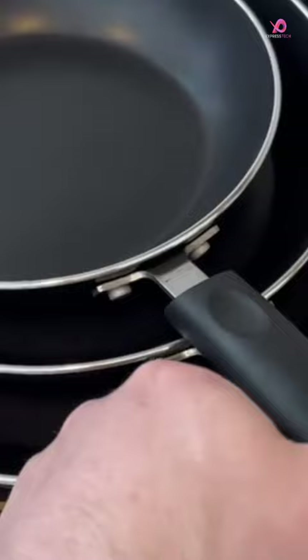Thanks to the induction bottom of these frying pans, they are suitable for use on any cooktop, including electric and ceramic ones. The professional-grade aluminum construction makes them durable yet lightweight and sturdy enough to withstand daily use.